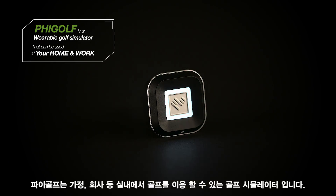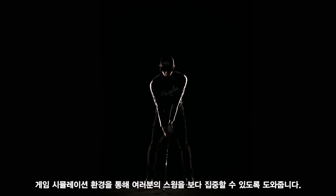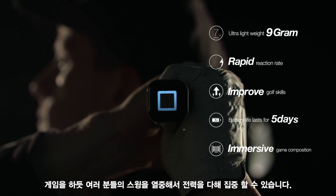FiGolf is an indoor golf simulator that can be used at your home and work. Its game-like simulator environment helps you concentrate on your swings. Just like playing a game, you can be immersed in your swings and concentrate on your practice for a longer period.